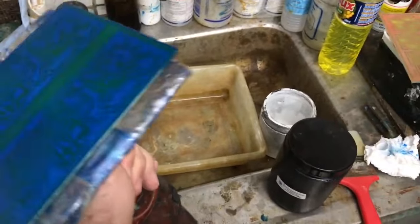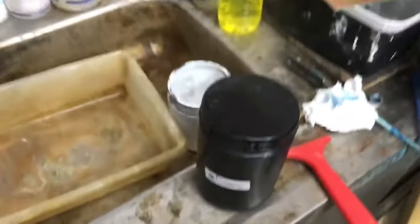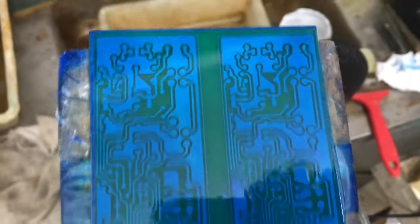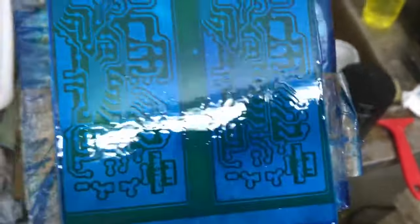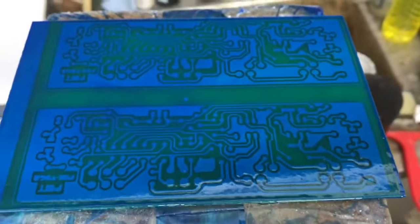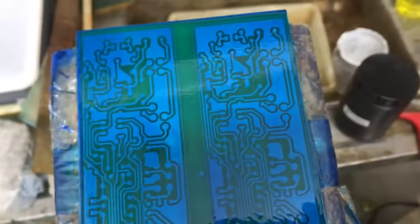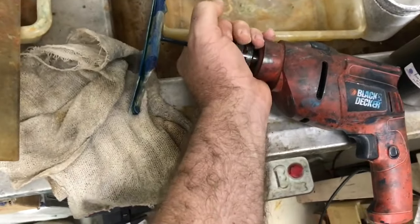Pronto pessoal, já fiz a aplicação da máscara de solda. Estou usando a mesma tinta que usei para fazer as trilhas, o fotolito e a revelação. Está bem homogênea a tinta; foi centrifugada numa máquina Black & Decker que a gente tem há um tempão. Vou deixar secar um pouco e aplicar o fotolito para fazer a parte de máscara de solda. Cuidado para não sujar.